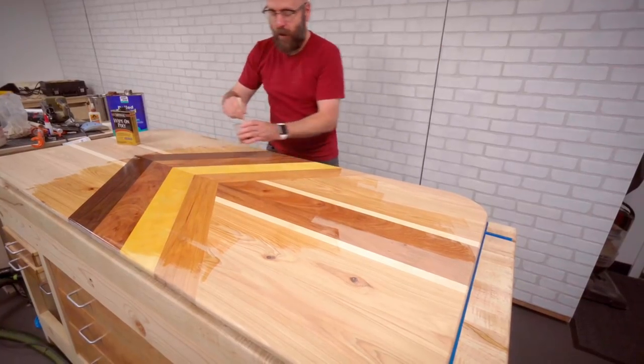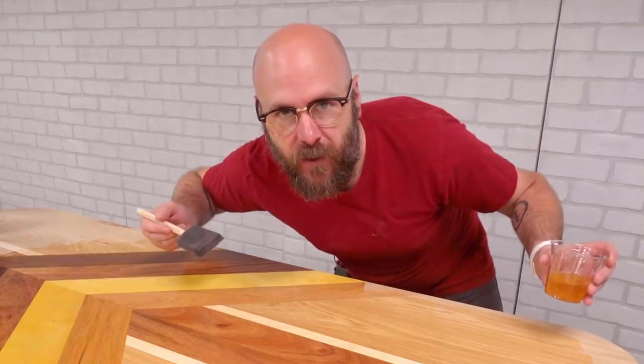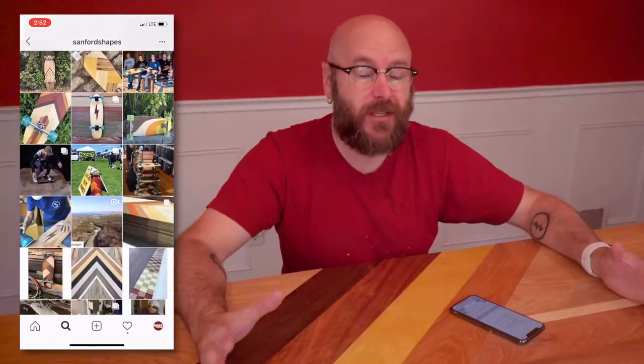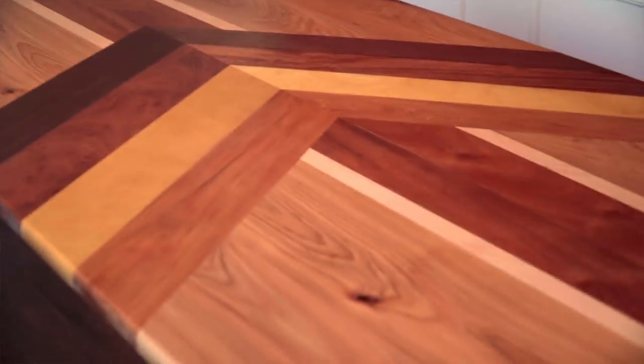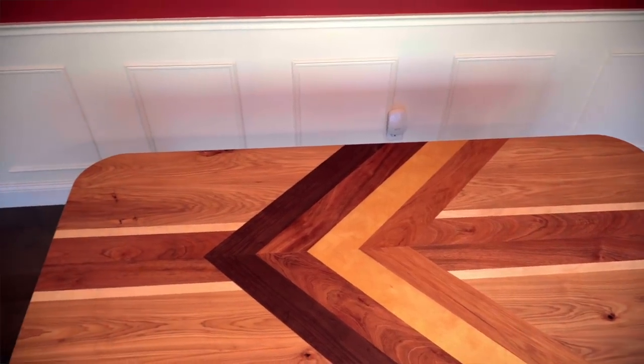We are going to work on that apron and the base in a future video. All the different woods came from my friends at Kencraft — link in the description. This design was inspired by Sanford Shapes, who make the coolest skateboards — check out their Instagram. In my next video, I'll show how I made the base with four legs, an apron, and how everything is attached. I hope you picked up a few tips on gluing up boards in different grain directions.